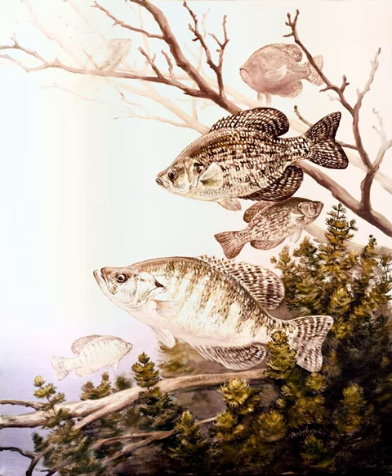The currently recognized species in this genus are: White crappie, P. annularis, Rafinesque 1818; and Black crappie, P. nigromaculatus, Lesueur 1829.